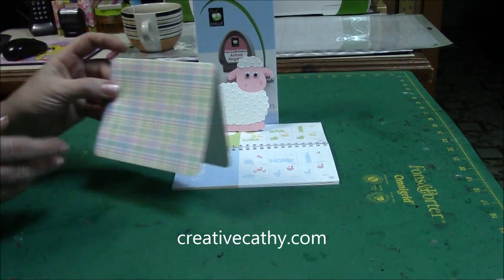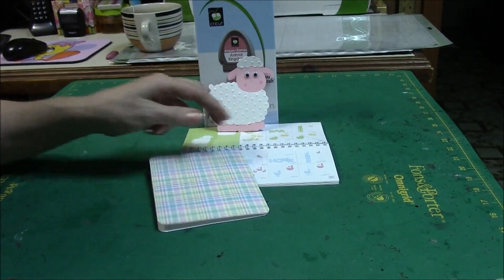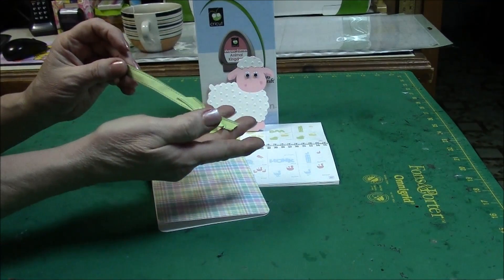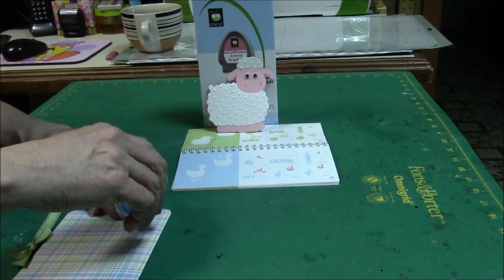I've selected some scrap paper from an Easter collection — a plaid — and I'm going to use that. I also selected some green ribbon that I will be using; we'll just tape that on there across the top.